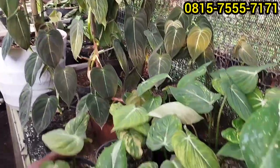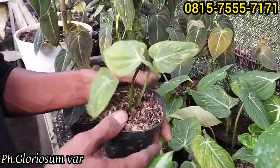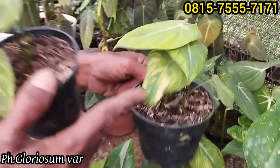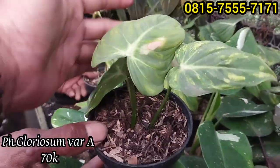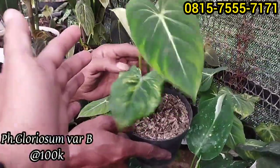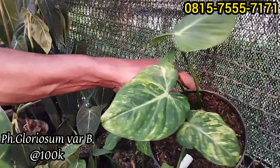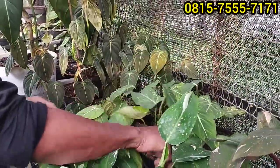Kemudian lanjut ke Gloriosum Par Om. Gloriosum yang variegata, tapi variegata-nya yang mosaik ya. Ini jadinya kayak gini, masih ada sisa. Harganya berapaan size gini? Rp70 ribu saja. Kemudian yang size agak gede ini Rp100 ribu saja. Mosaiknya bagus juga ya, buat punya-punyaan, harganya murah sekali.